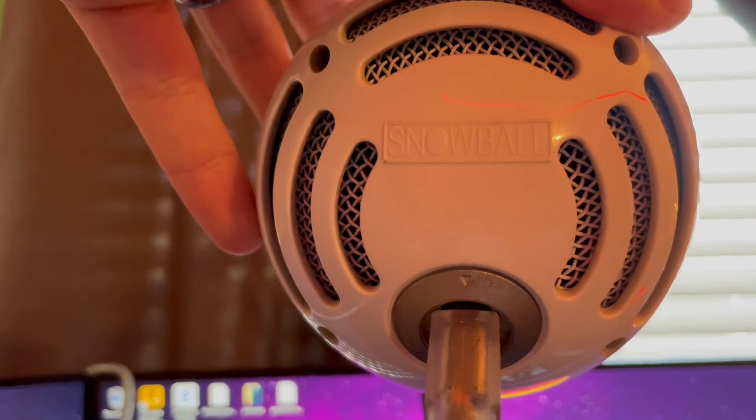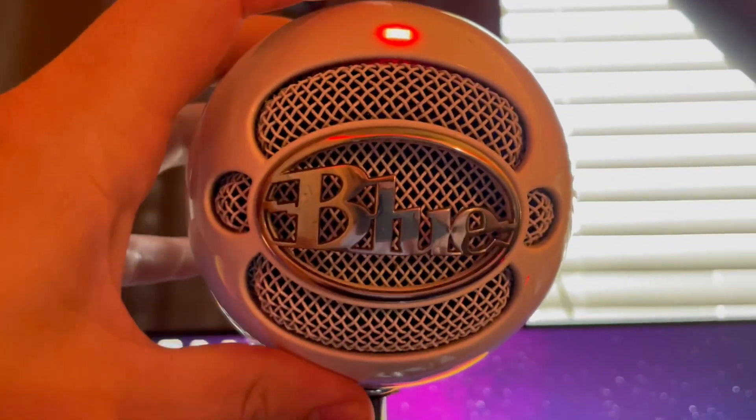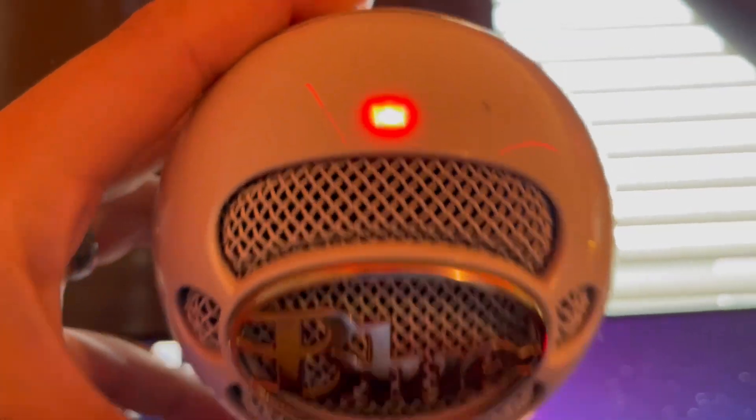Now because this isn't a directional mic, a lot of people use this for music. If they're playing an instrument and singing, it could pick up both sounds very well, but it could also just be used as a normal microphone whenever you're at a gaming setup like me.